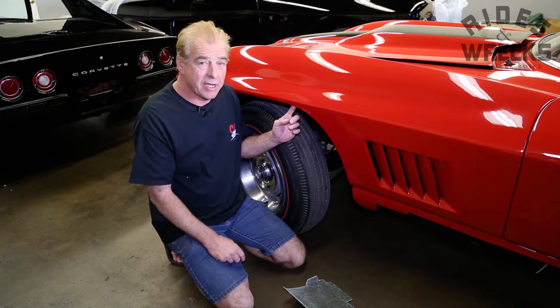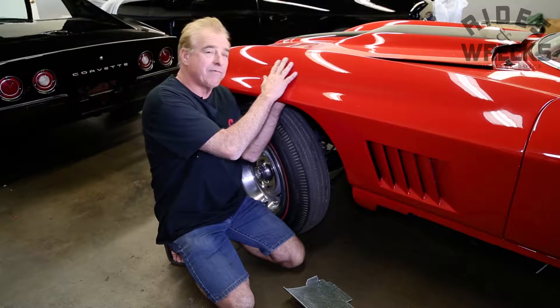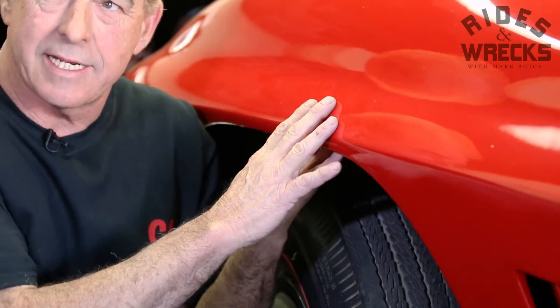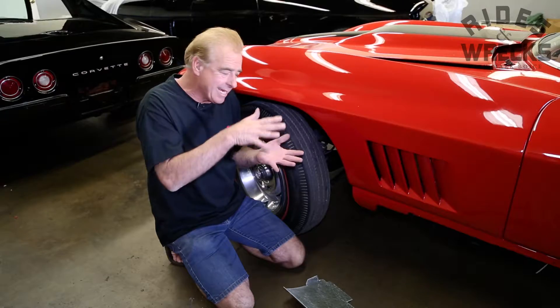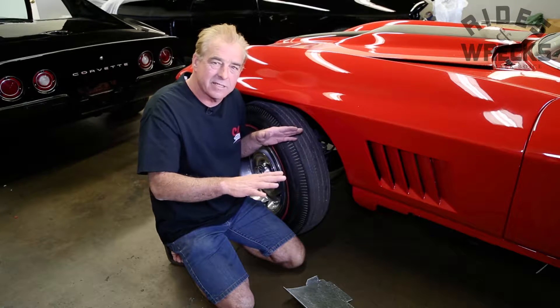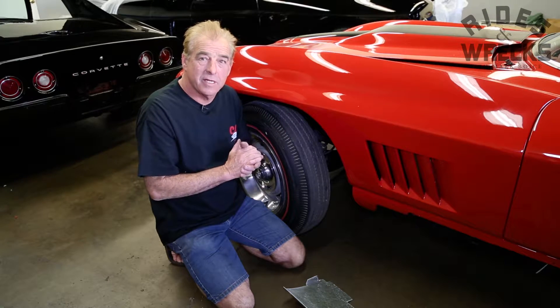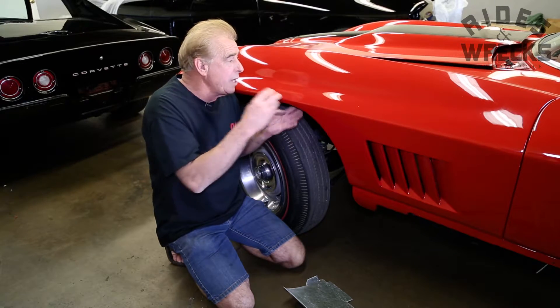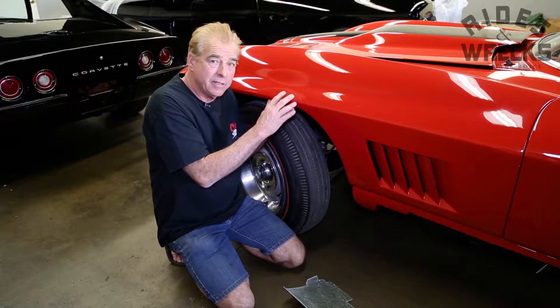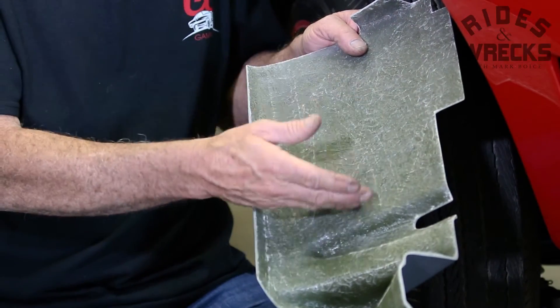What actually drops the value of these vehicles is the body itself. When these things were made from the factory, the fiberglass was smooth on both sides. They actually took a die and pressed the fiberglass together, which oozed out all the resins, and then they trimmed it to fit. The aftermarket panels, other than a really high-quality panel, were actually hand-laid like this one, or shot from a gun.